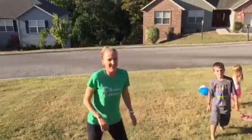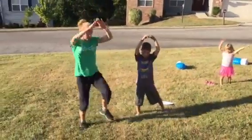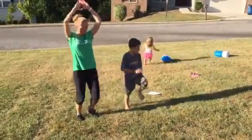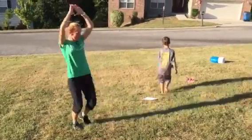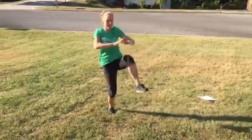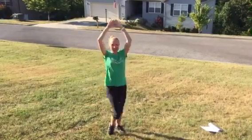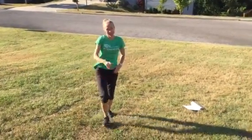Last exercise: knees up. Start with your hands up and touch your knee to your hands. We're doing 10 on each side, or 20 total. And 10 — that's it! Workout five in the books. Thank you.